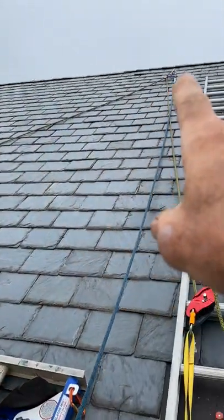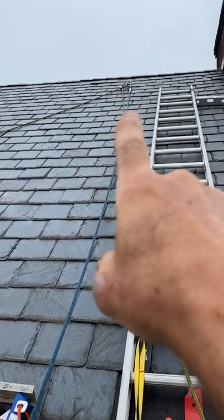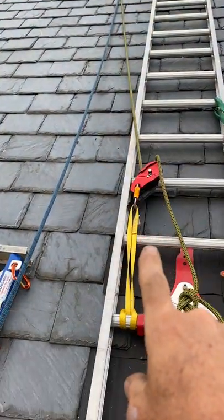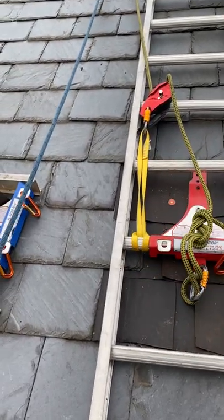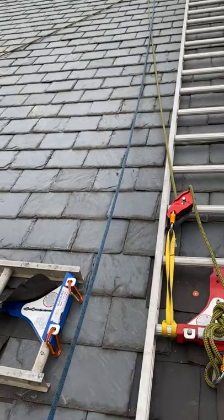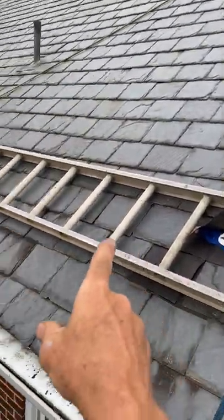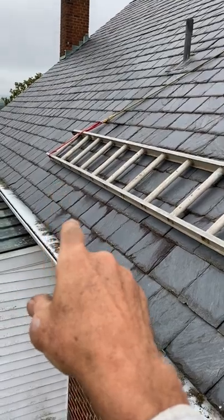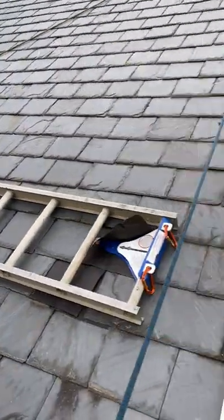The rope goes up to a roll clip carabiner with a Petzl V5 anchor. It comes down to the IDS descender with a backup knot, so pretty much I have my fall protection here on the blue line. But this is just a walkway now, so I can get across and get to what I need over there. Very cool.